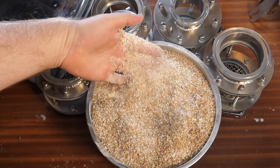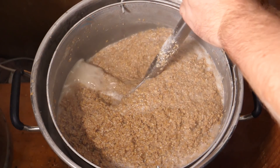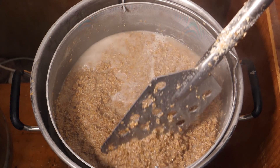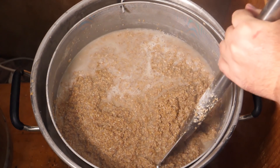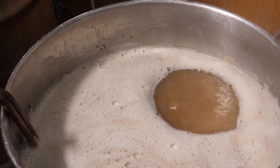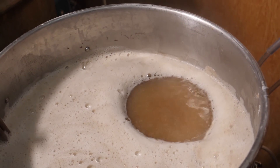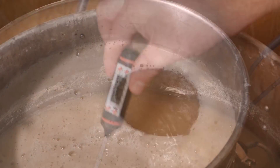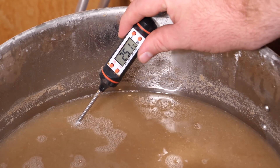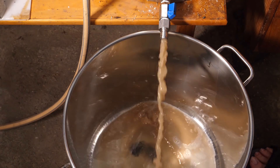On that note, we've got a live stream coming up this weekend — check the details in the description. You need to be taking notes on everything. You're going to mash at 65 degrees Celsius for an hour and a half before separating the liquid from the grist and boiling it gently — a simmer for 15 minutes. With the boil over, it's time to chill that wort back down to 25 degrees Celsius, which will be our pitching temperature, and transfer it into the fermenter.